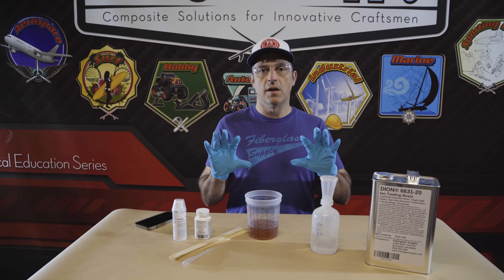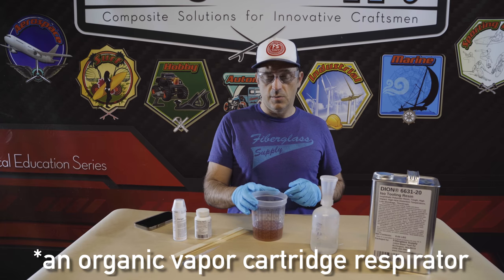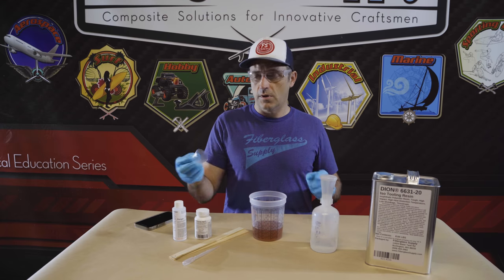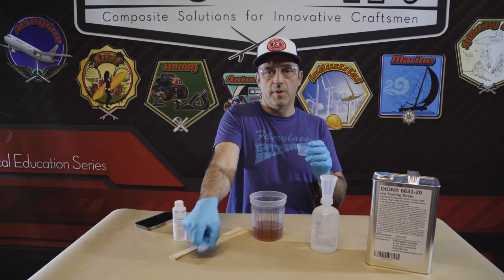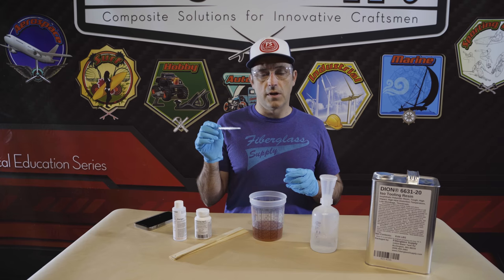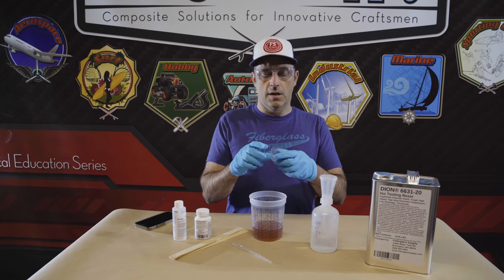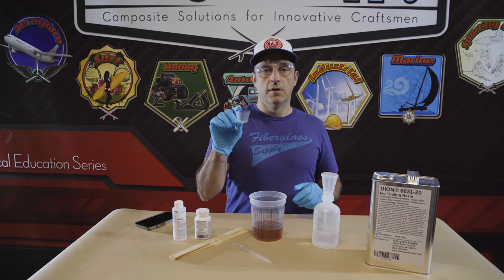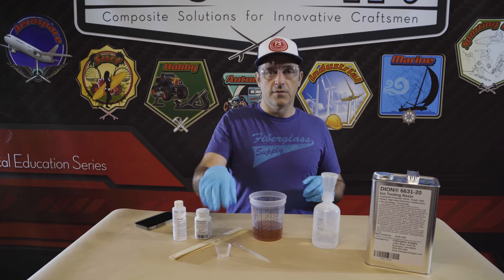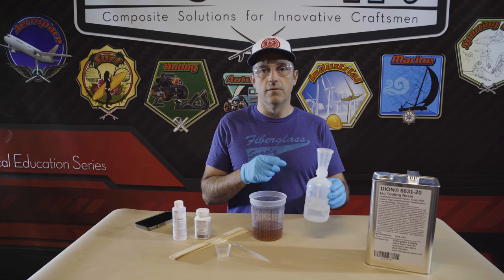There are a couple of things that we need. You're going to want gloves, safety glasses, a mixing container preferably one that's graduated, a catalyst dispenser, or a measuring cup, or a pipette depending on the quantity that you're doing. For small quantities the pipette works great to get the right amount of catalyst or initiator. If you don't want to get a catalyst dispenser the small measuring cup will work for almost every other application, but if you're doing it frequently the graduated dispenser is very useful.